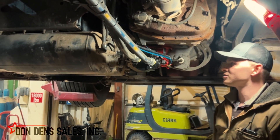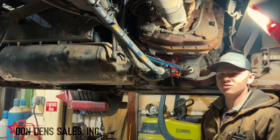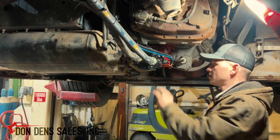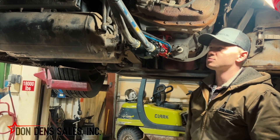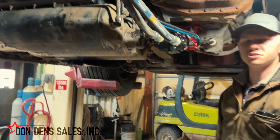Today here at Don Den Sales we're going to look over a very basic standard wet kit routing. We're going to go over not so much the install but just how a basic gear pump setup is laid out. This application specifically is for a walking floor trailer which is going to want to run about 30 to 50 gallons per minute.